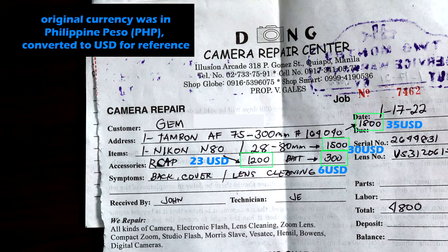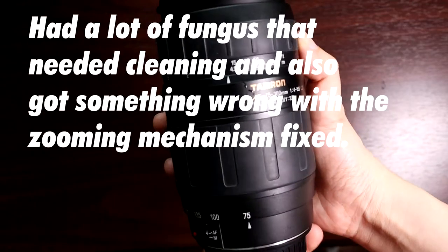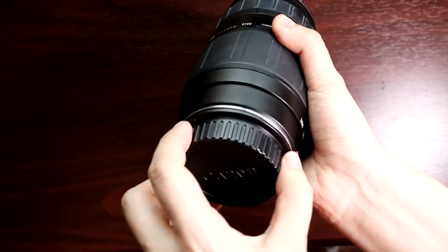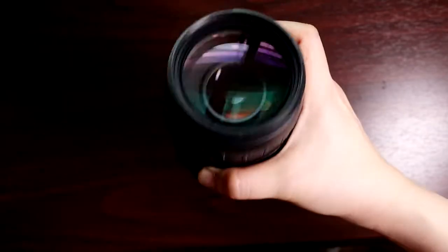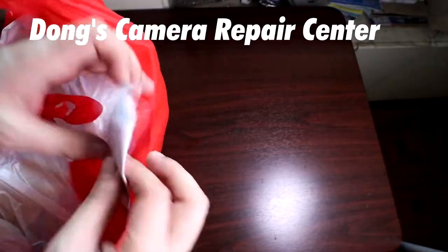Next up is the Canon EF mount Tamron 75-300mm telephoto lens. This was also a mid to late 90s product. It can communicate electronically with all modern day electronic interchangeable lens Canon cameras, although the autofocus is a bit hinky with my EOS M50 camera, mounted with an adapter.